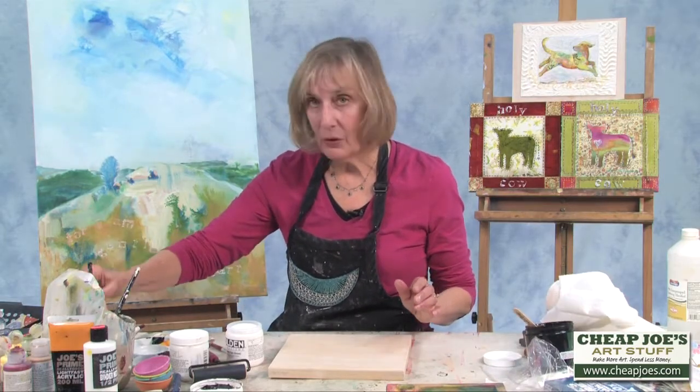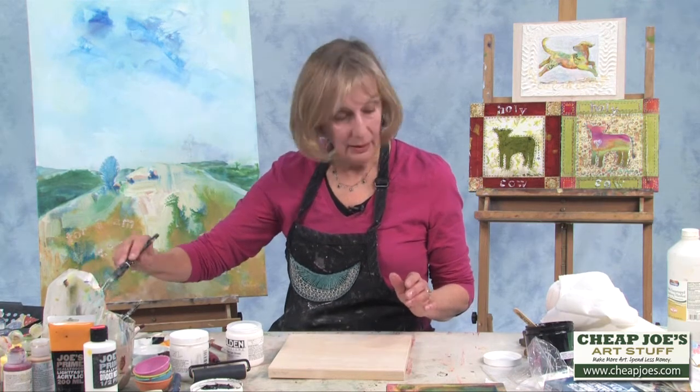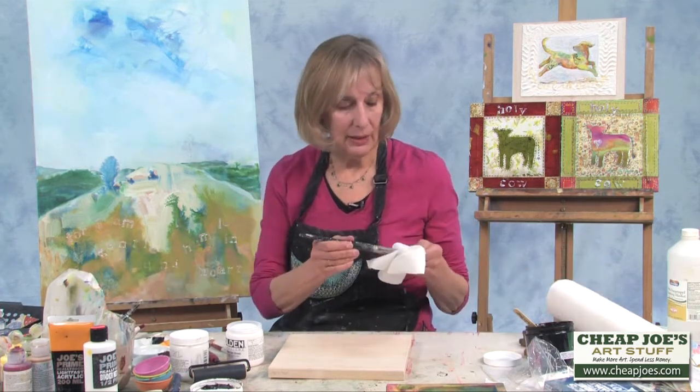For one thing, it gives great coverage, so usually I just need one coat, which is nice.